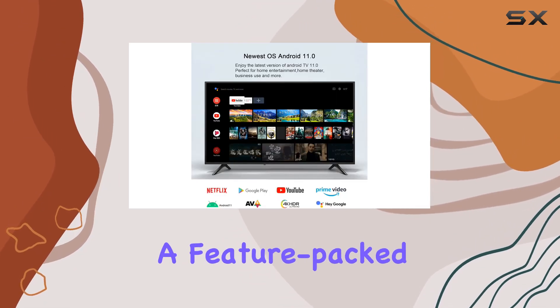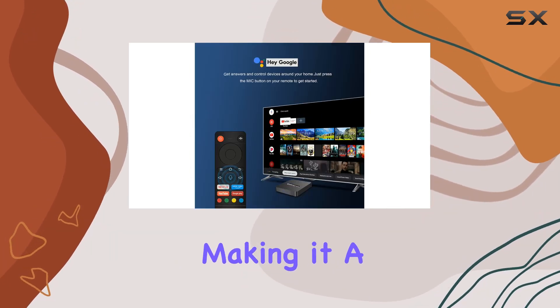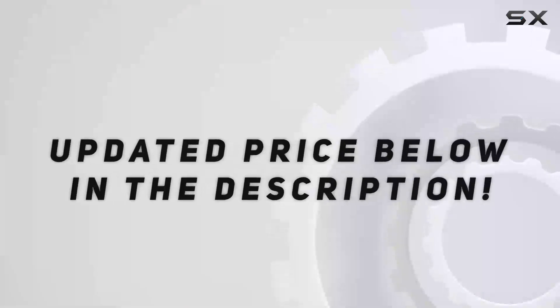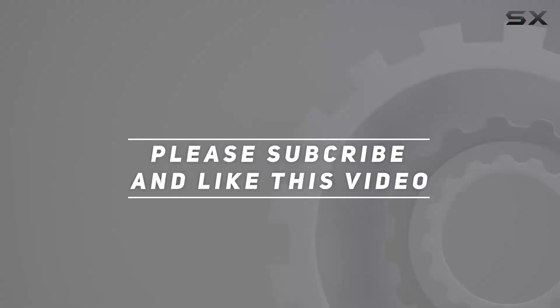Overall, the Griva Android 11 TV box is a feature-packed streaming solution with impressive hardware specifications, making it a solid choice for those seeking a reliable and versatile media player for their entertainment needs. Check out the video description for updated price, and thank you for watching.